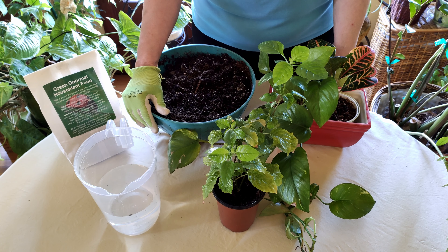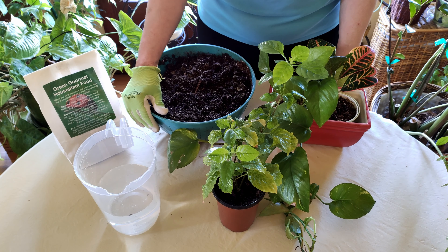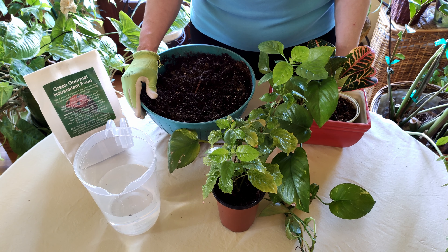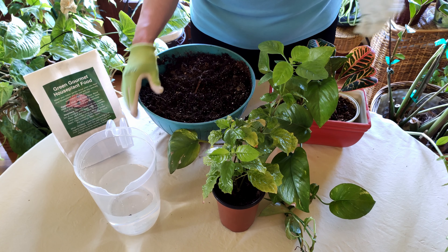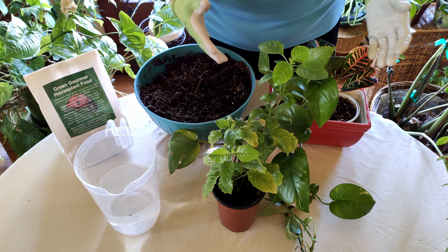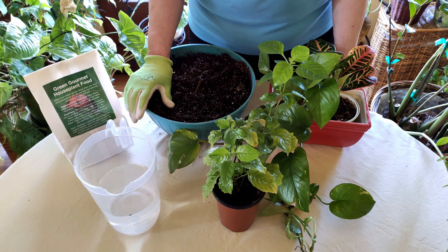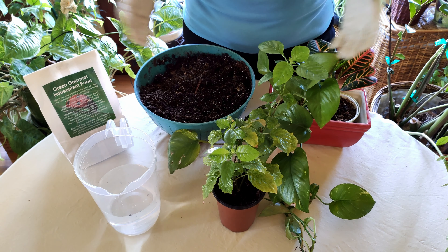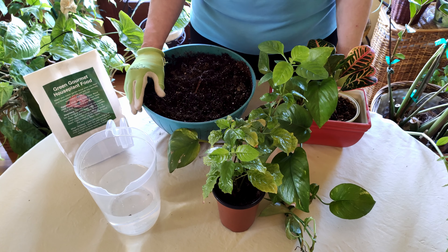There are some considerations when you do mixed planters. You need to make sure that the plants you're combining have similar requirements. If they are high-light plants, you need both plants to like high light. If one is a low-light plant, you need both to be low light — because a high-light plant placed in low-light conditions is not going to do well, and you don't want half your mixed planter looking bad.